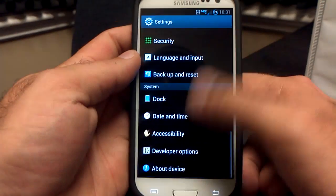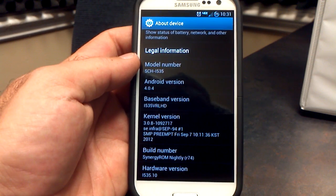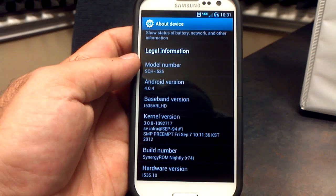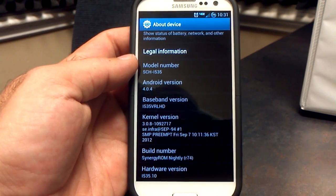If you go into About Phone here, we'll see that we are now on the VRLHD baseband, Android 4.0.4, running the stock kernel, and this is Synergy ROM build number 74.